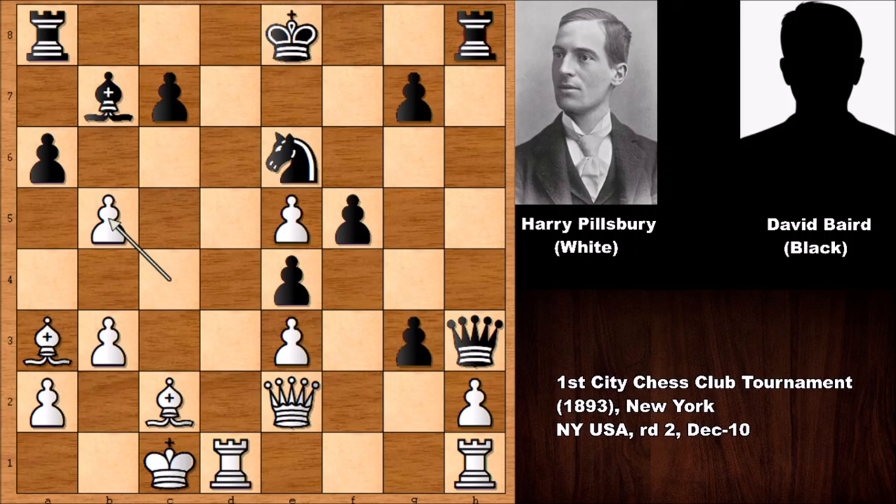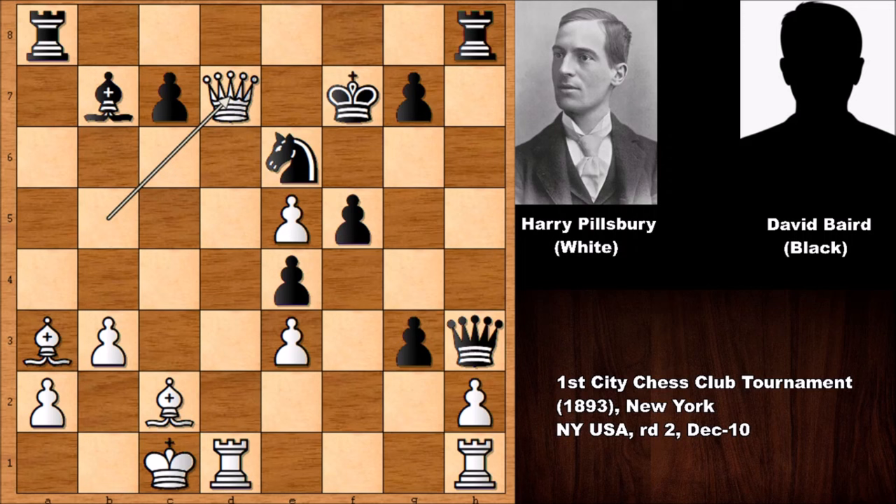Black continues to grab pawns on the kingside — g takes on h2 — while Pillsbury was a little bit more busy on the queenside. In this position, if a takes on b5, then queen takes on b5, and actually defending is not very easy. So attacking the bishop, targeting the king as well, checking the king. After moving the king, queen to d7, and actually Black is losing by force — any king move is going to lose the knight with check.